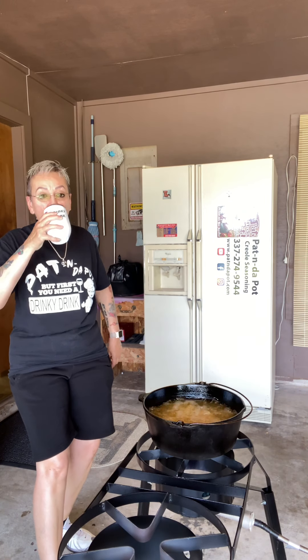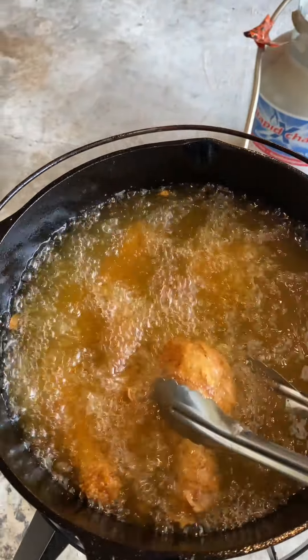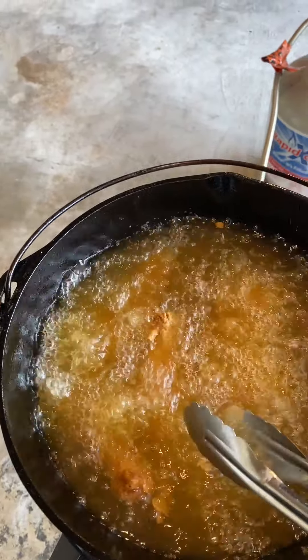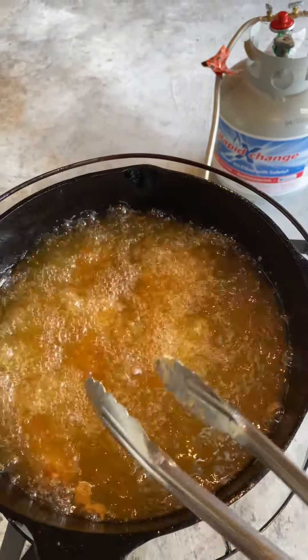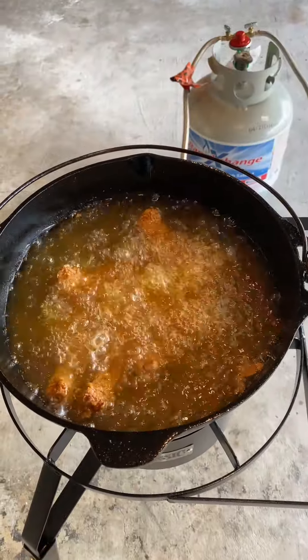I'm gonna get me a swig of my little drinky drink while we're frying this chicken. Look at this, y'all — it's been frying for four minutes. Coming out pretty, but it's not quite ready. When it starts floating to the top, it'll be ready. But look at it — there it is, floating to the top. Time to get her out.